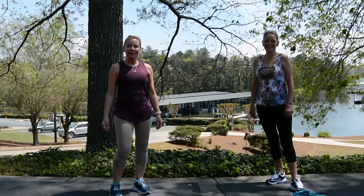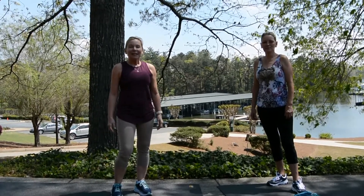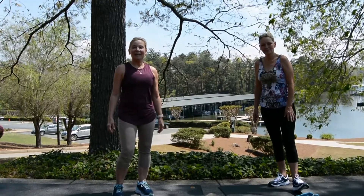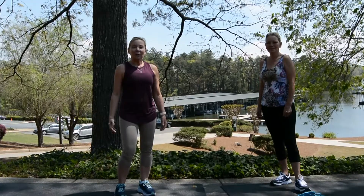Hi, everybody. Welcome to the Chattahoochee Country Club workout, our session number two. It's such a gorgeous day, we decided to come outside and enjoy the fresh air. A little windy, but it's beautiful. So, let's get started.